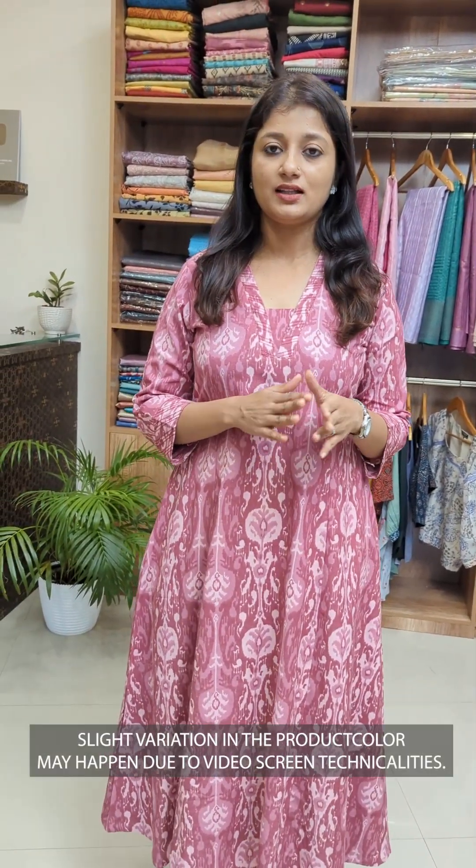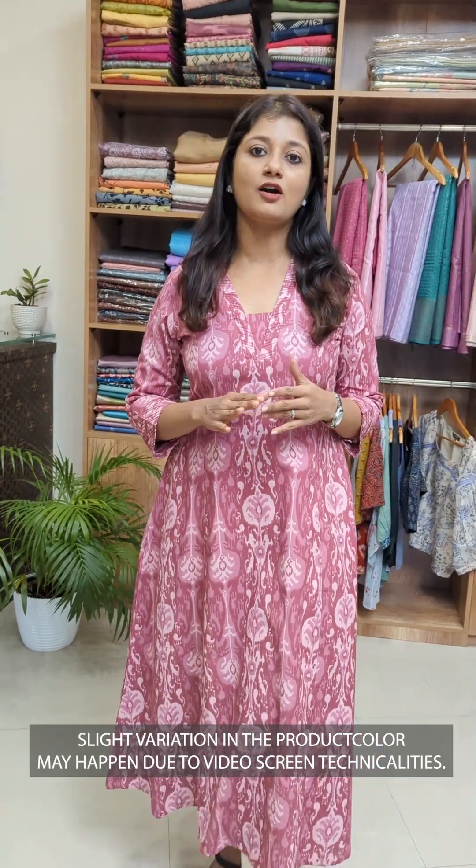Hello everyone, I am Sumi Naranjan. We are going to be in the Kurtila collection. There are 3 different shades available. The sizes are small to 3X. There is a great pattern in pure cotton fabric.